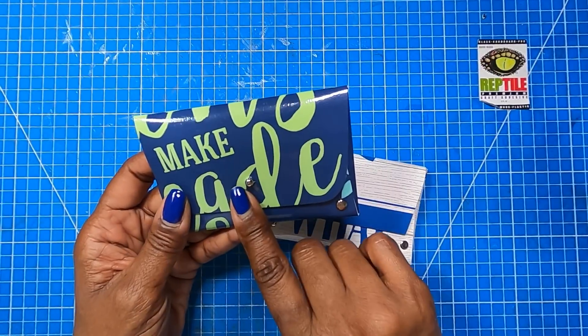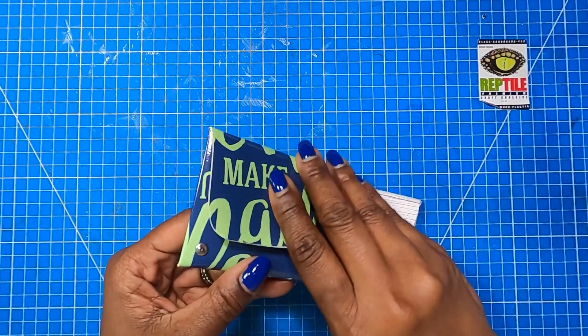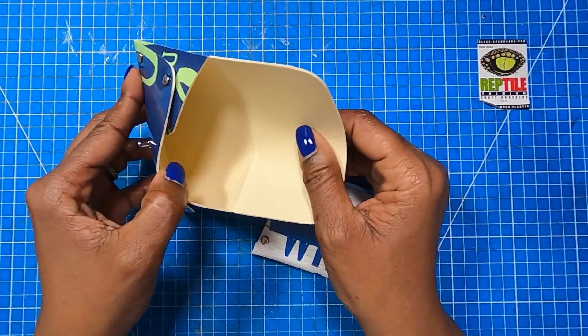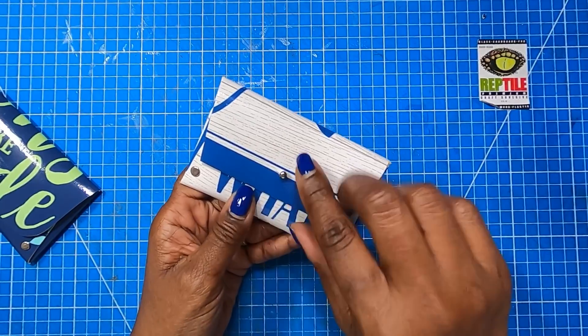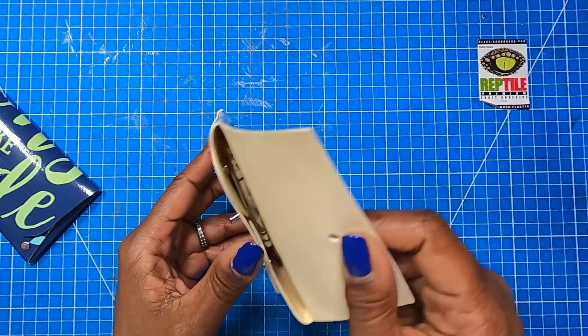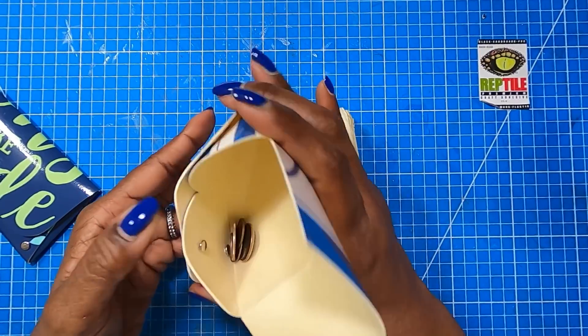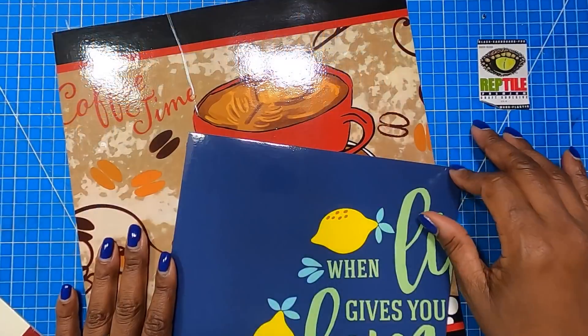So then we have the little coin purse or the credit card purse, whatever you want to call it, and it's made the same way. When I open it, you can see that I have plenty of flexibility and room. Then on this one, made the exact same way, when I open it you'll see on the inside I have some cash as well as some coins.